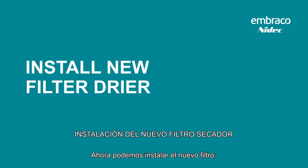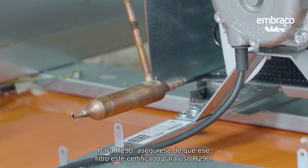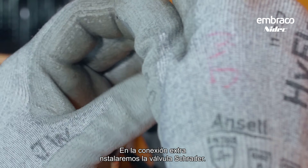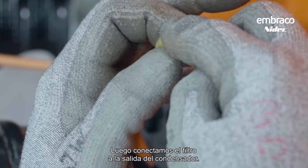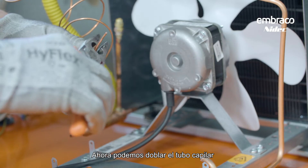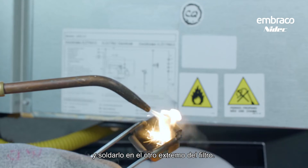Now we can install the new filter. It's necessary to use the correct type of filter for each type of refrigerant. For R290, make sure that the filter is certified for R290 use. In the extra connection, install the Schrader valve. Then connect the filter to the condenser outlet. Now we can bend the capillary tube and braze it into the other end of the filter.